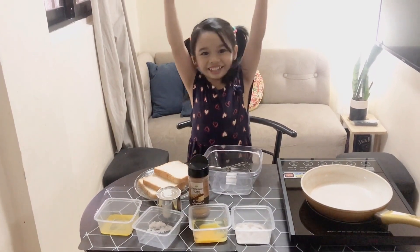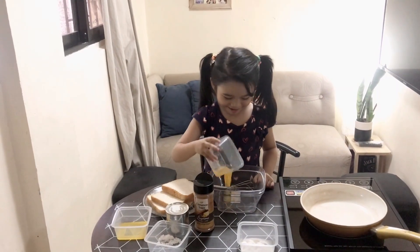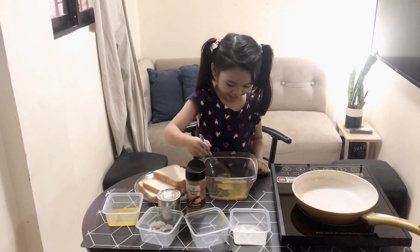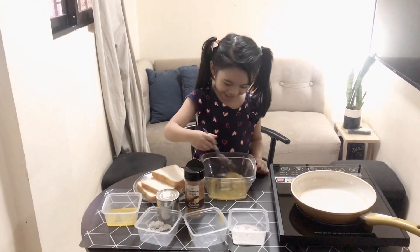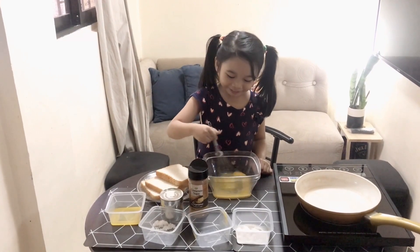Put it all together. We're going to put the egg. Stir and stir until it's mixed up. Wow, yellow.